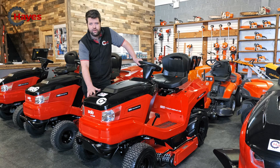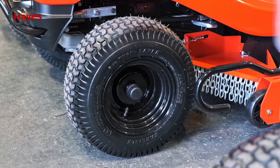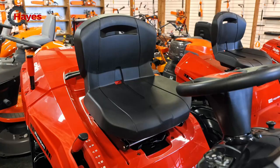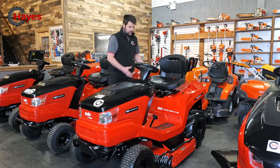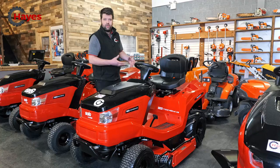So this premium tractor is completely different to what we've been talking about already. As you can see from the premium design, it's a squarer, more aggressive bonnet. You've got larger wheels and a more comfortable premium seat — it's all upgraded. This particular model has got chevron tires, so if the ground is rough or very sodden with water, it's going to give you a lot more traction.